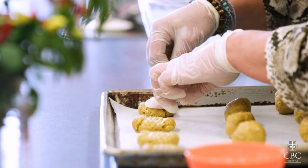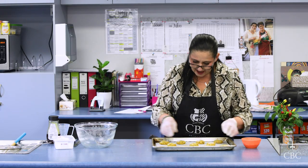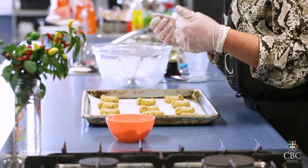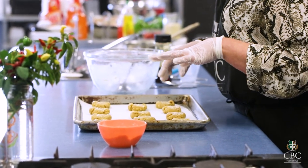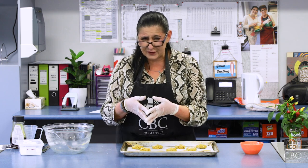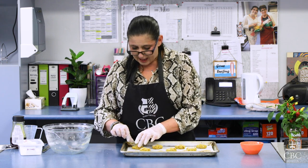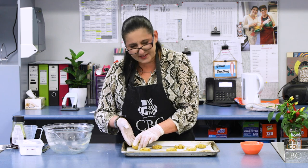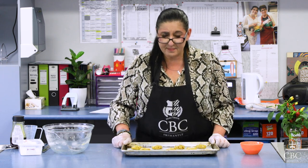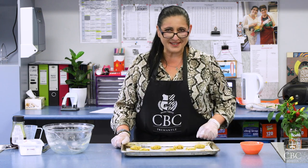Our oven has been preheating at 200 degrees. These are ready to go in and we'll leave them in there for about 15 minutes, then we'll check them. When you're pulling out an Anzac biscuit it's going to be really, really soft — so if you pick it up it's going to break. Be careful, and check whether they're cooked by looking at the underneath. Generally about 15 minutes is plenty, especially if you like a nice chewy biscuit. I'll see you in 15 minutes.